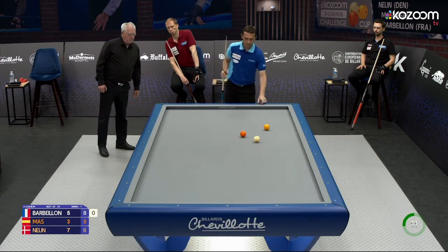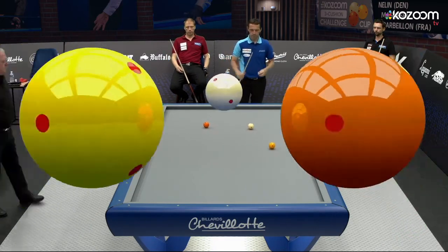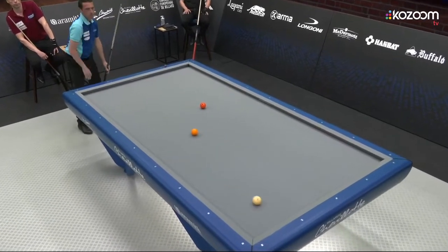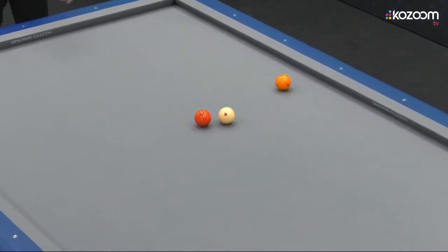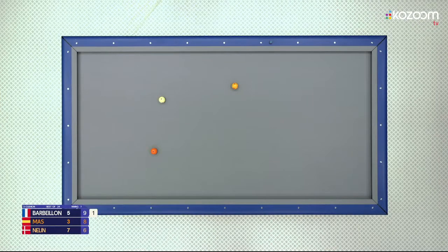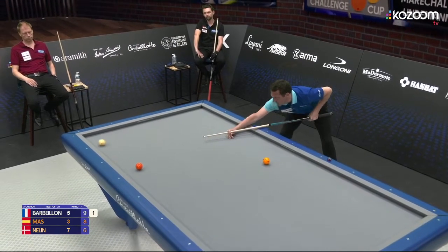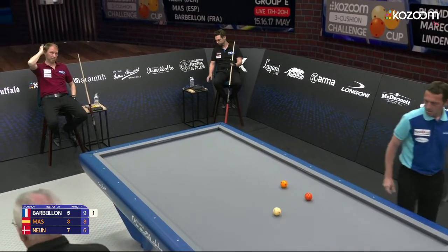Might be able to create some mistakes from Barbeillon first of all and then Mas. And that is a very nice shot from Barbeillon — he has been playing great today. Can he finish now, to be just one set behind Neline going into the final day? Such a good shot — and here he is with set point in set number 16. He misses it.